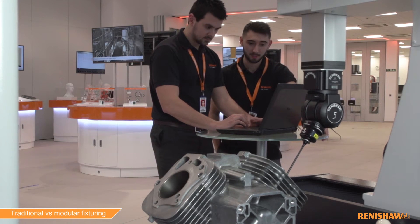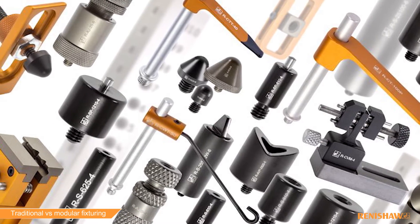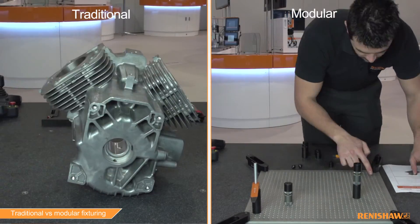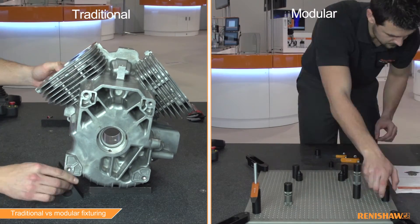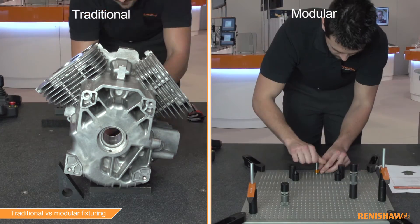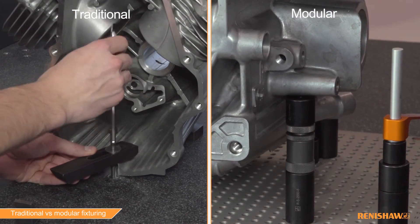Modular metrology fixturing can greatly improve the process of inspecting parts on a CMM. It is quick to set up, easy to reconfigure and fixtures can be documented easily for future use. It can enable higher throughput and improved metrology when parts are held securely and positioned accurately.